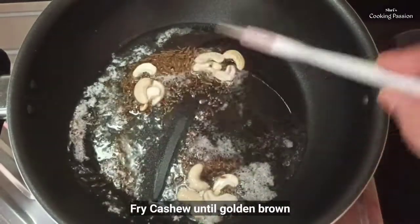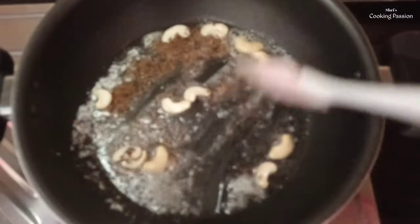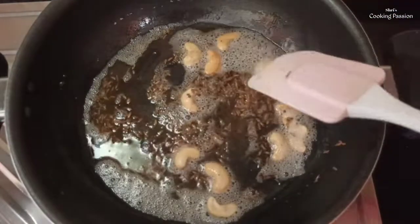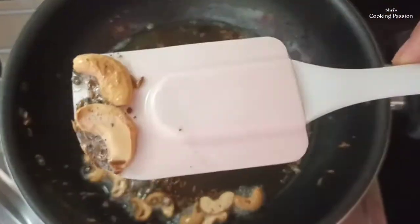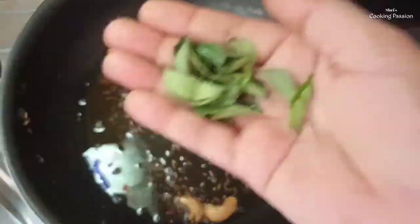Let's fry the goudambi. Fry the goudambi until light brown.